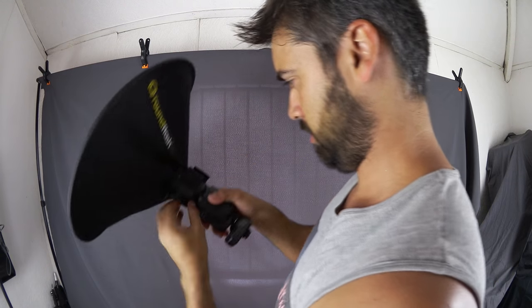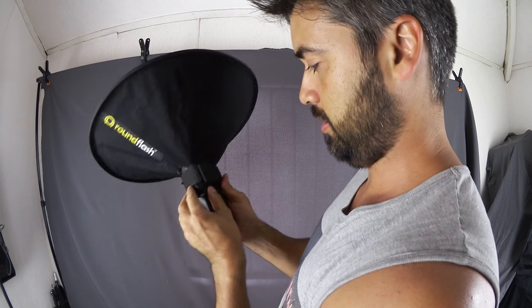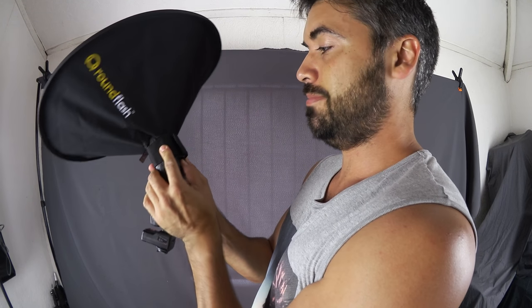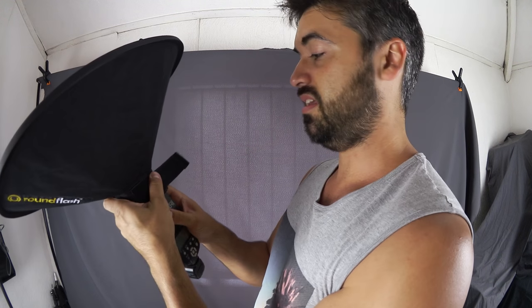Can I twist it? Can I adjust the flash head? Yes. Maybe I don't need to push it down quite so far onto the head because you still want to be able to tilt it. I'll just undo it a little — there!